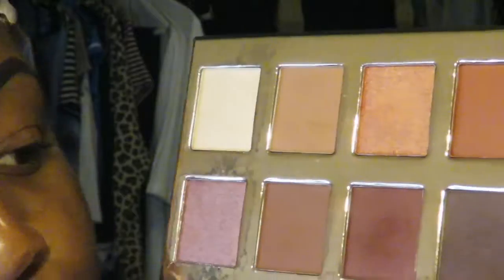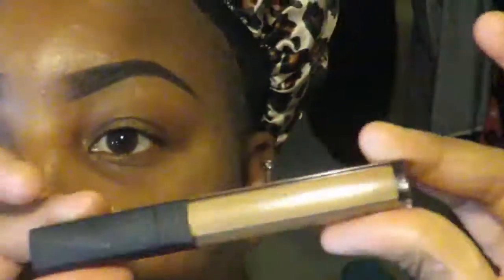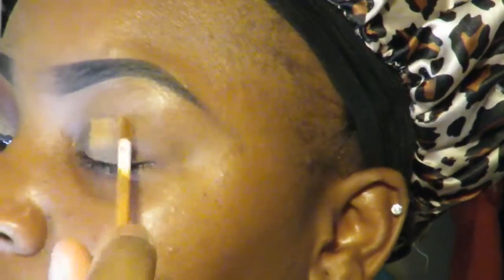What's up, what's poppin y'all, it's your girl Alex and I am back at it again with another makeup tutorial. I'm gonna just jump right into this look — I am using this Crown Pro palette.